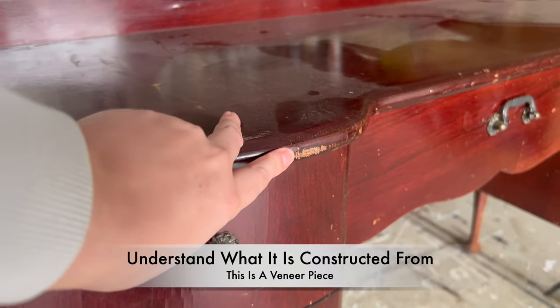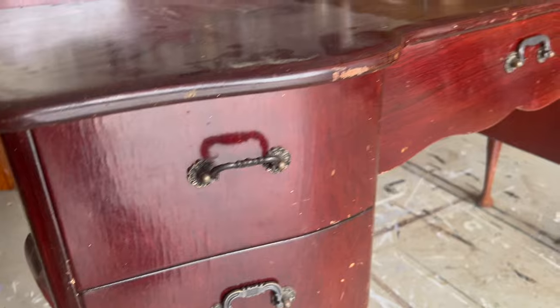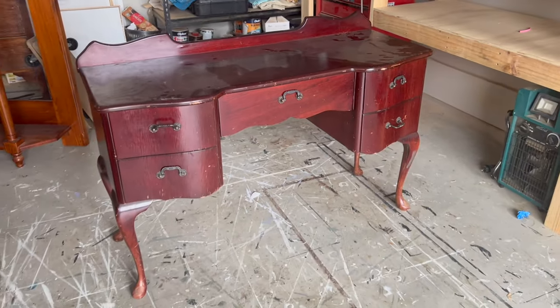Before starting you need to understand what it is that you're working with. This piece is a veneer construction and it has a bit of damage and a little bit of bubbling, so we just need to be careful what we do with it.